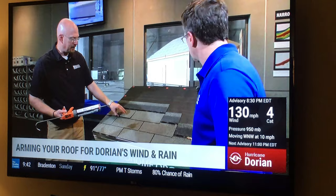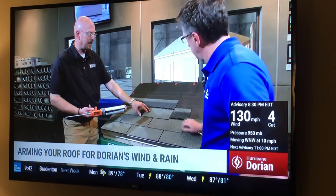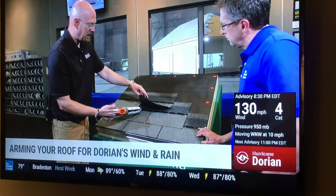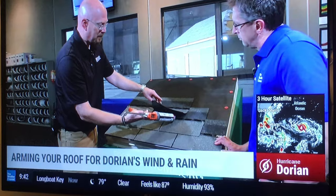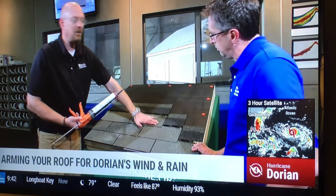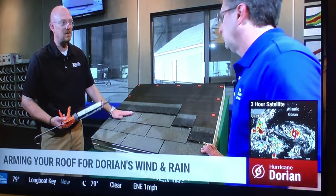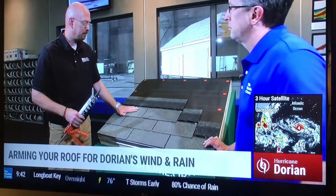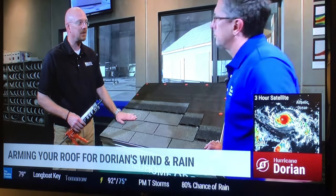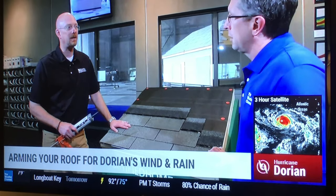While you're focusing on that first row, take a look up your roof to see if there are other shingles you can easily reach and feel comfortable getting to. By all means, go ahead and put some roof cement on those too. But the key is doing it safely. In hot weather, the granules will actually lose adhesion into the asphalt shingles, and that becomes like a water slide — so safety is the paramount concern here.